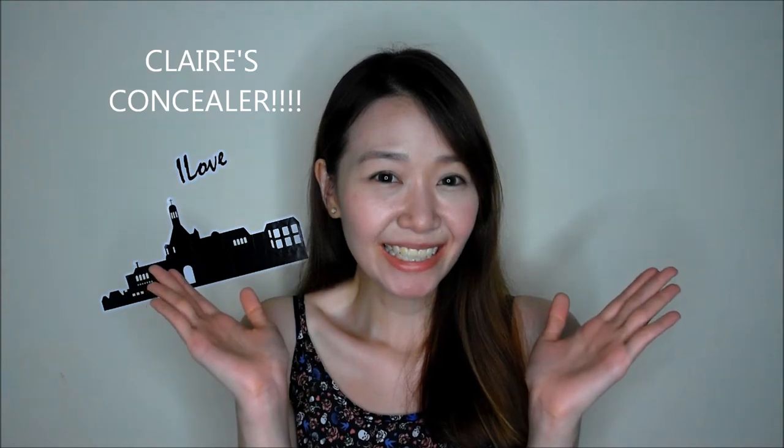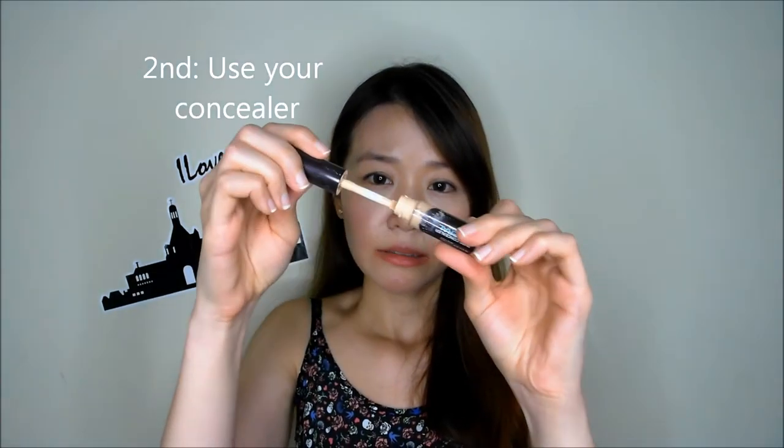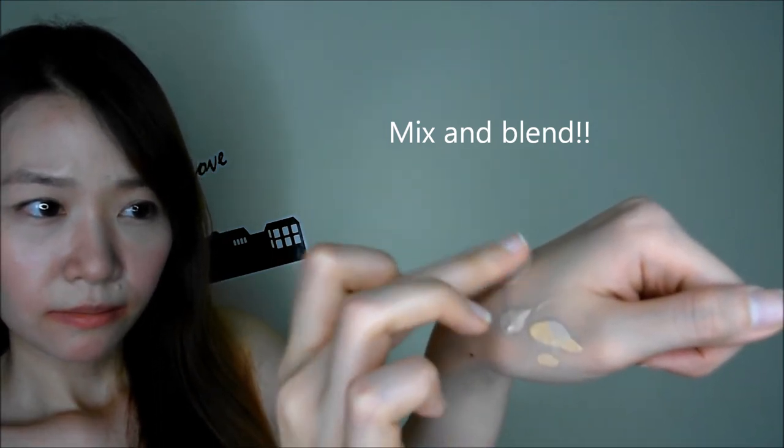So let's move on! First step, squeeze the BB cream out onto your palm. Second step, add your concealer. Next, just mix them together, and you pretty much get a different kind of tone. So now my combination is already ready.